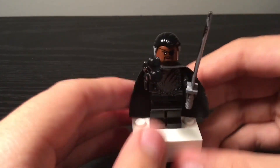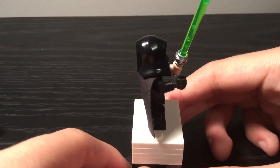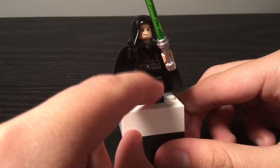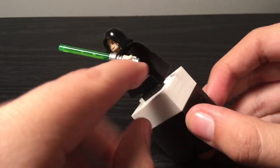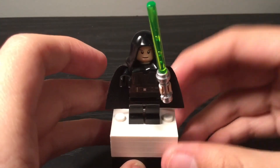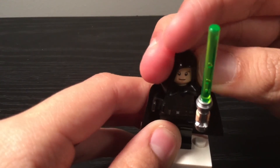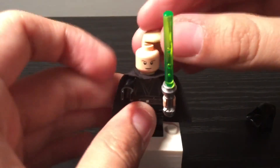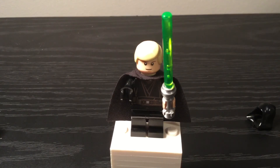Let's go off to someone mysterious — it's Luke Skywalker! This is Luke Skywalker from the end of The Mandalorian, Chapter 16. He has a plain black cape, Anakin Skywalker's torso from Revenge of the Sith, plain black legs, one black hand for his robotic hand, and one regular hand. He has a regular green lightsaber, and the lightsaber hilt is hooded. He has Luke's head from an older set and a hair piece from Return of the Jedi.